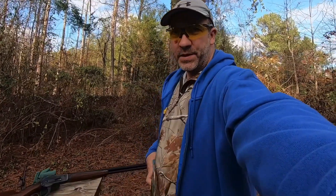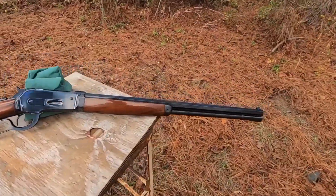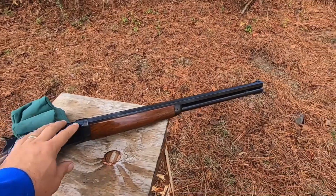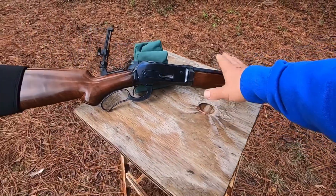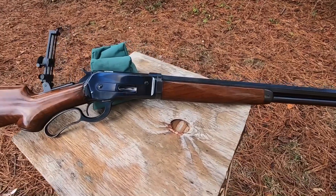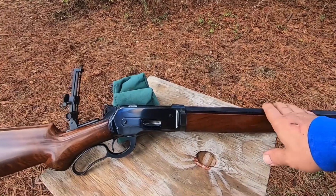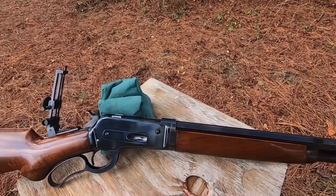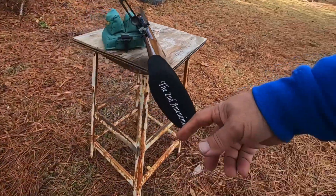Hello everyone, welcome to another episode of Lever Guns 50. Today we're taking this 1886 Winchester — this is a modern version made in Japan with a chrome alloyed steel barrel. It's capable of high pressure. We're shooting 300 grain bullets at 2,800 feet per second out of this into some water jugs at 100 yards.